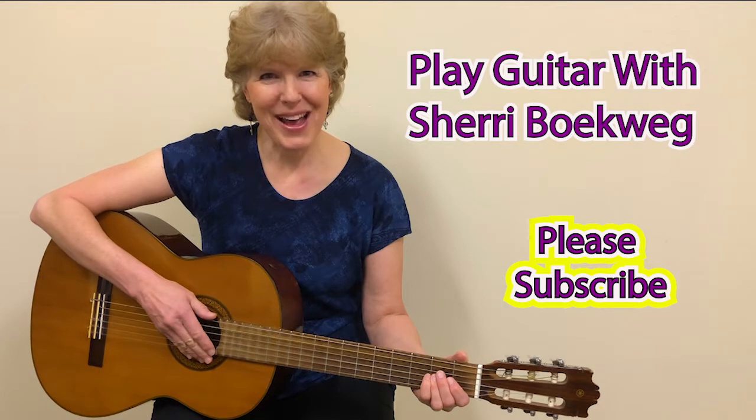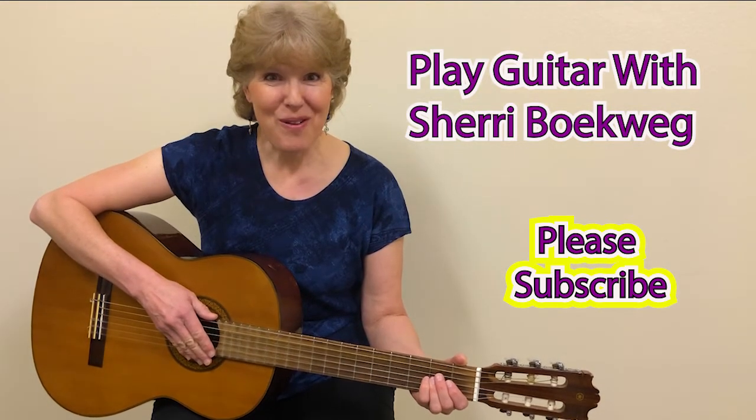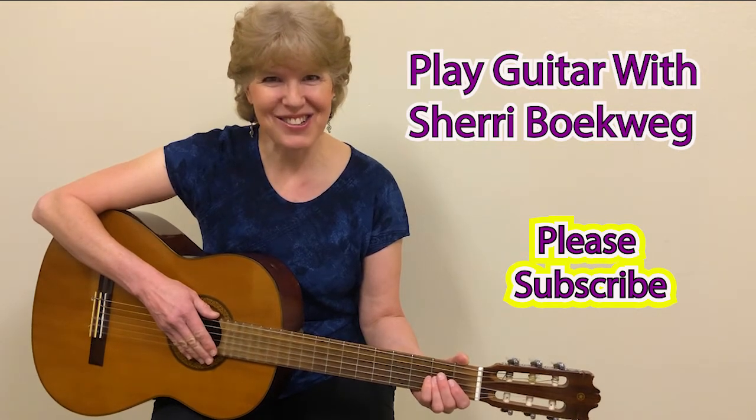Hello, I'm Sheri Boakweg and I'm going to help you learn to play the guitar. Before we go on, please subscribe so that you will not miss any of my guitar videos.